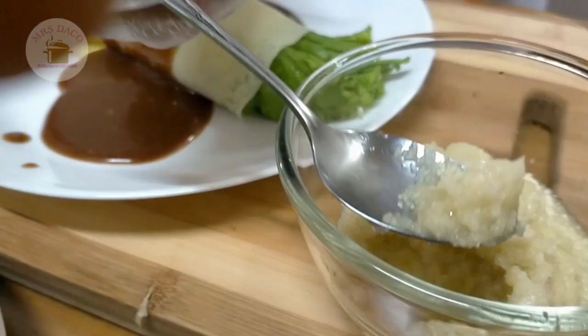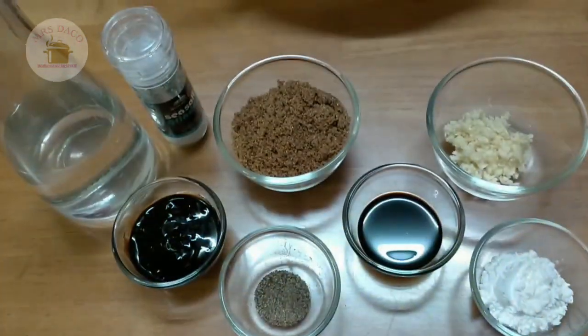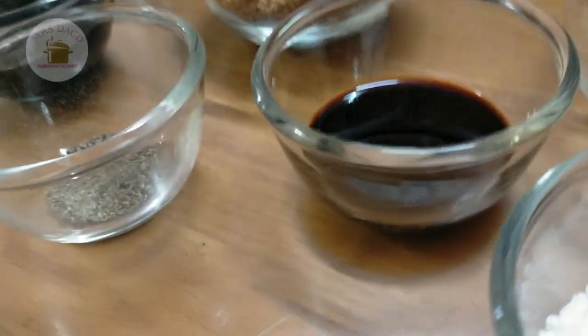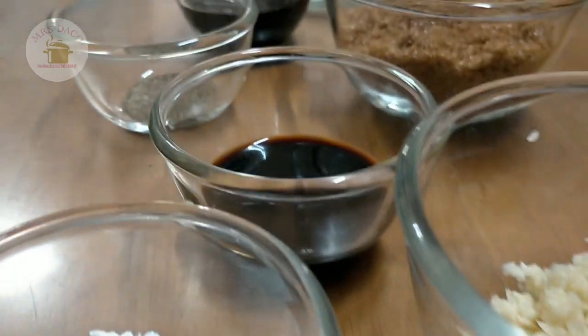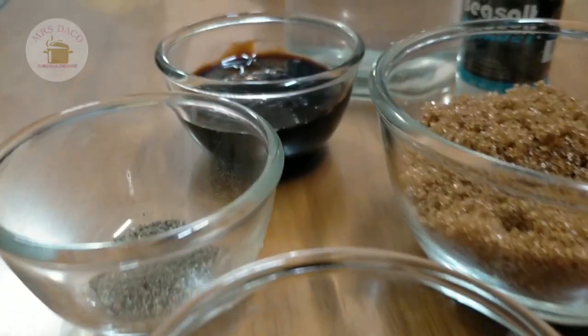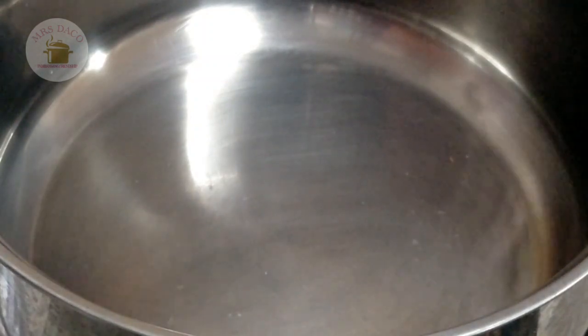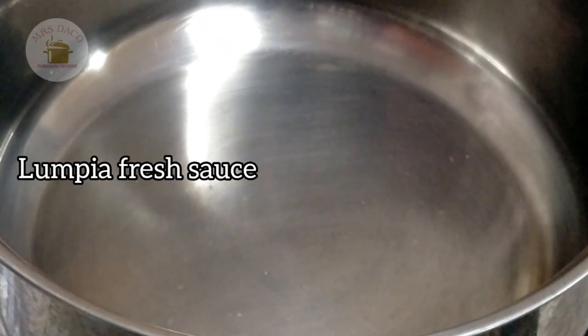Let's get started! So guys, magluluto tayo ngayon ng ating lumpia fresh sauce.